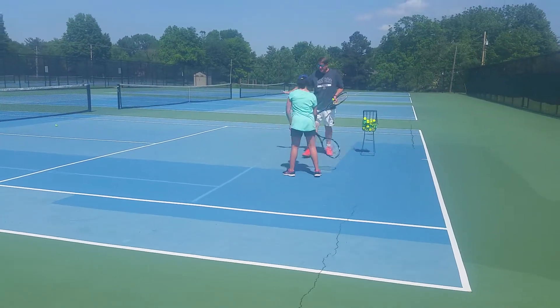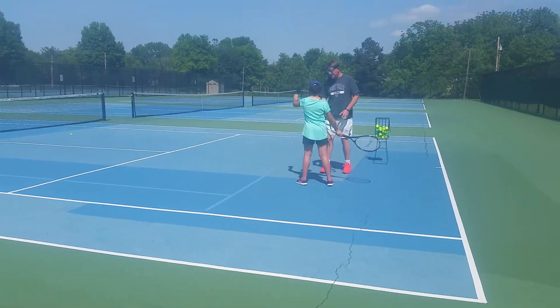Okay, turn your racket back. That's it. Good. Get your feet facing first.